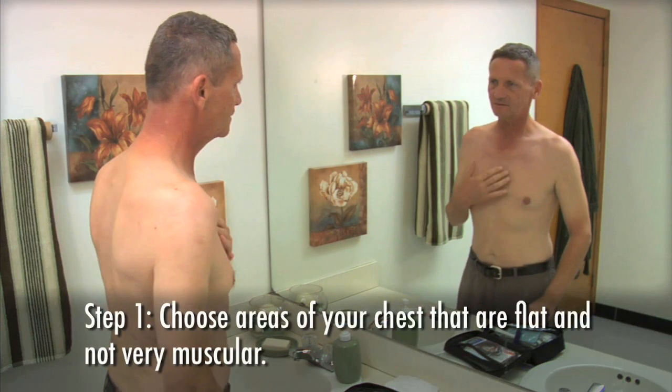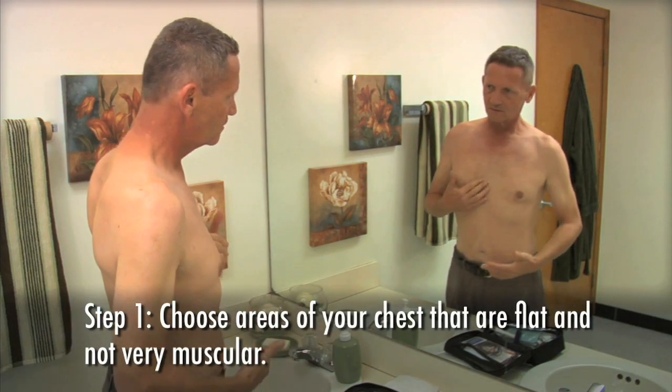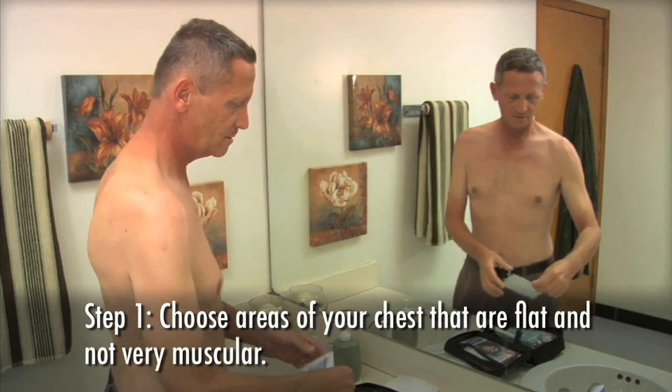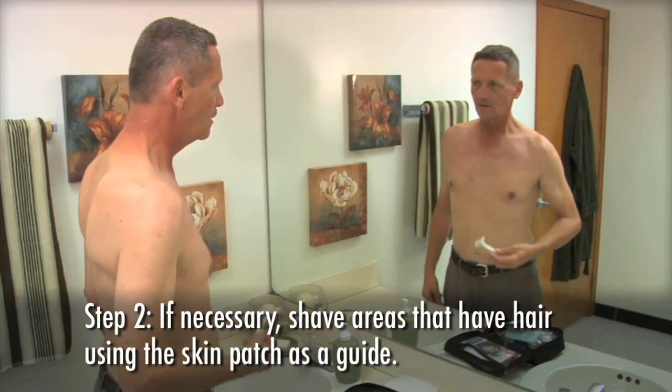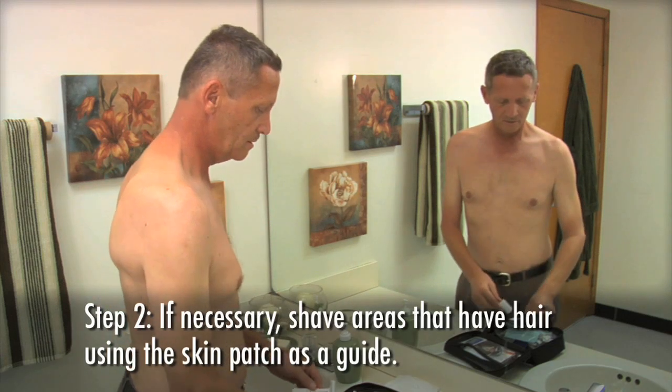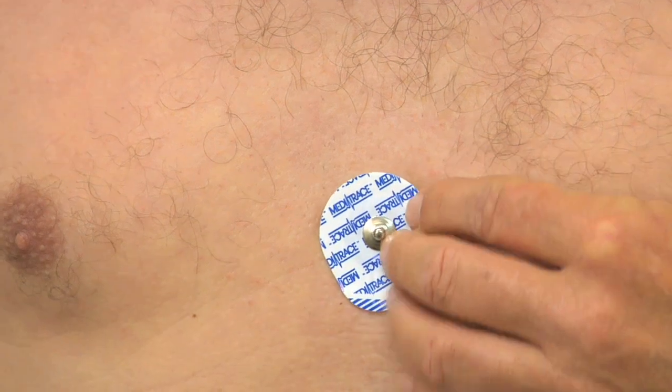Step 1: Choose areas of your chest that are flat and not very muscular. Avoid skin folds or creases, irritated skin, or scar tissue. Step 2: If necessary, shave areas that have hair using the skin patch as a guide for the size of area to shave. This ensures good contact and makes electrode removal much easier.